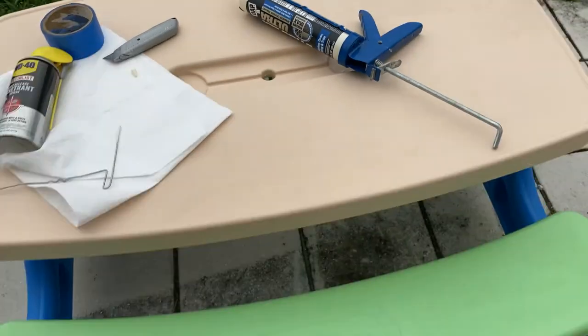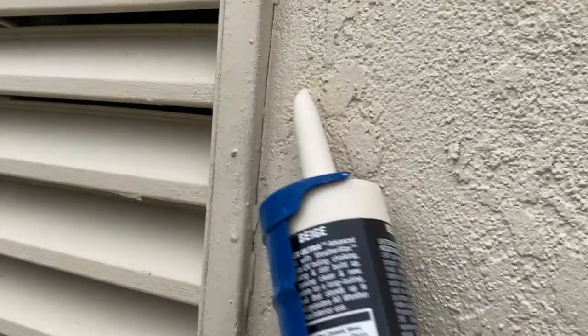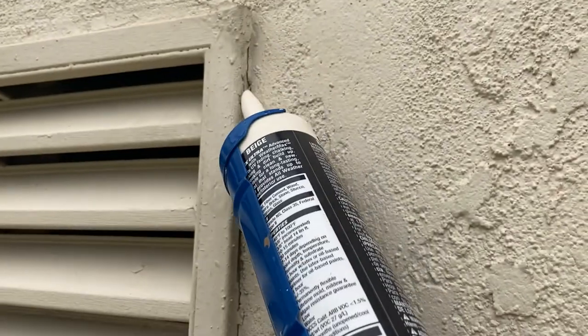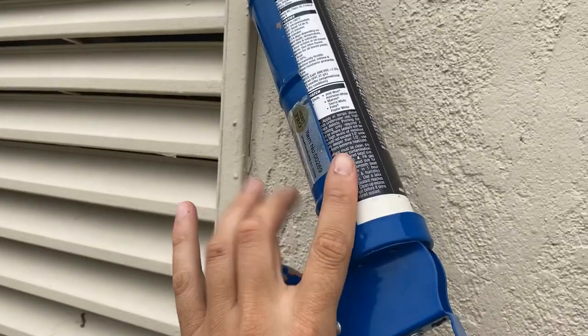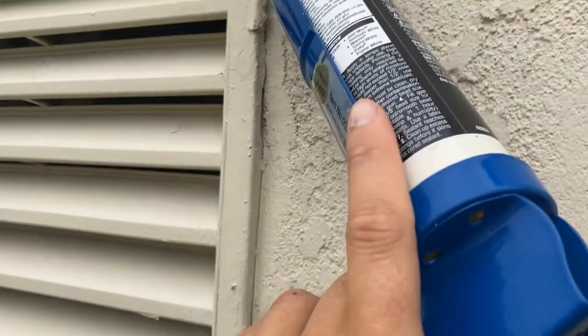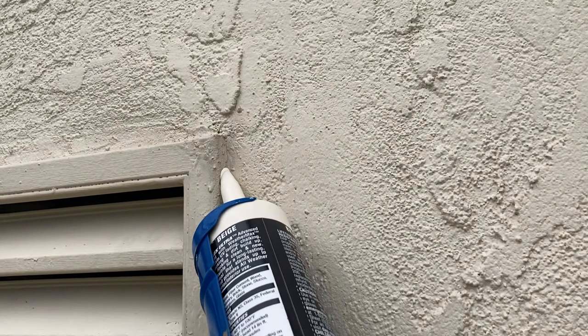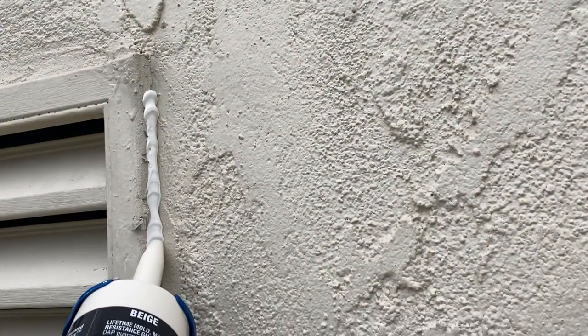I am doing this work from my child's play table. I'm gonna try to get my angle going against the side so when I pull down the tube it will smooth up the line for me, and you just kind of pull the trigger to apply the caulk — getting it right in the crack.